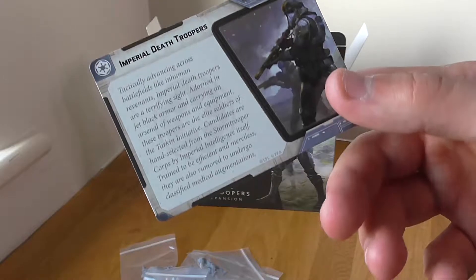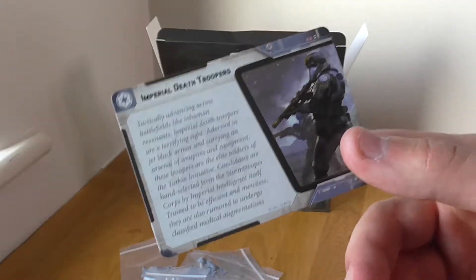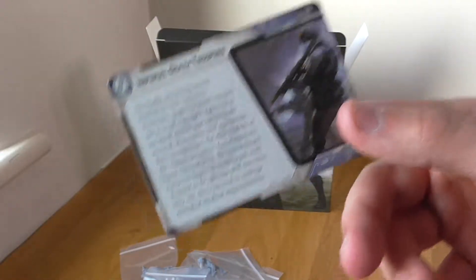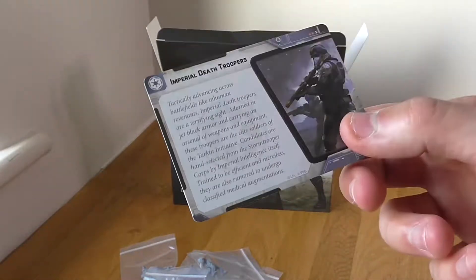I love in Rogue One when they talk to each other — they communicate but it's all broken up because it's all encrypted, so when they talk to each other it sounds like static noise, but they can actually understand each other. It's really cool and a great addition to the Imperial Army catalogue.